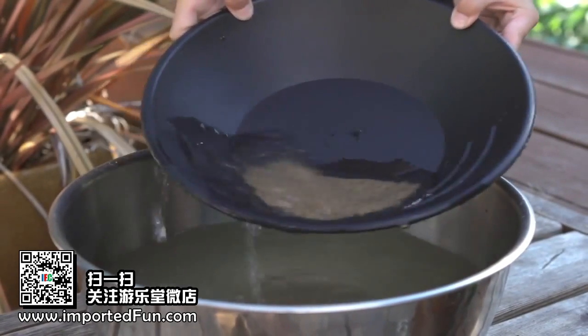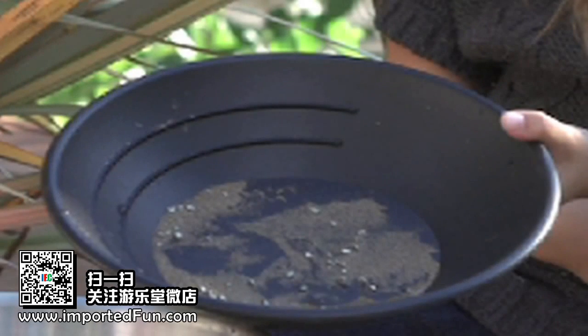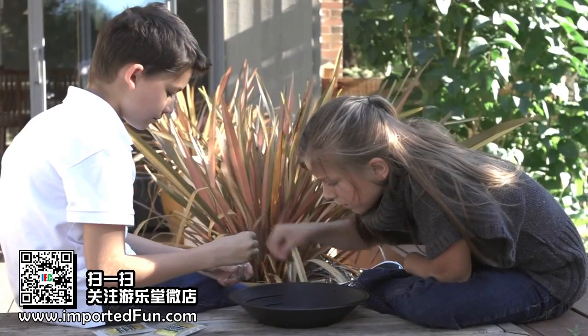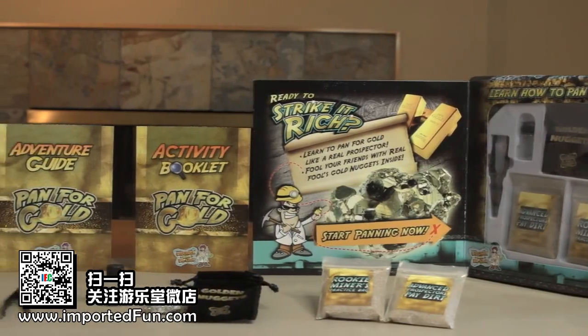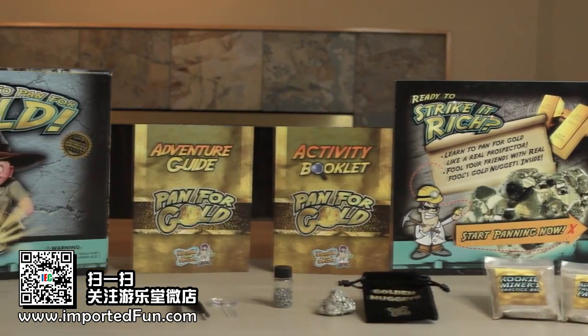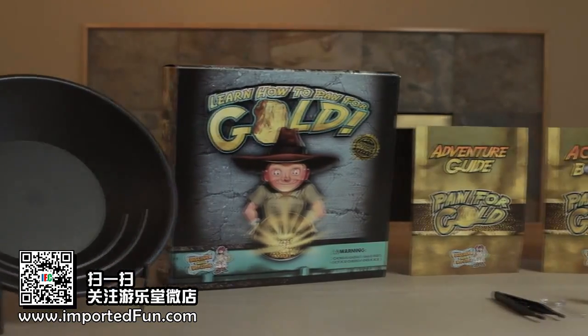If you do it right, you'll be left with a tray of glistening golden nuggets. In this kit, you'll learn all the techniques that real prospectors use to find gold. Get ready to strike it rich as you learn how to pan for gold with this fun science kit.